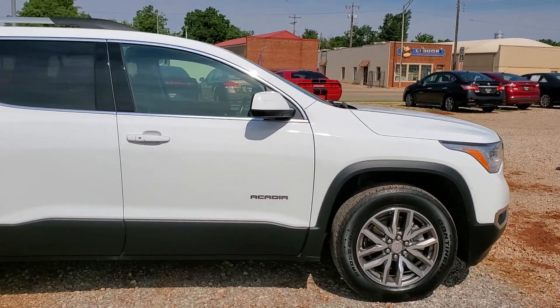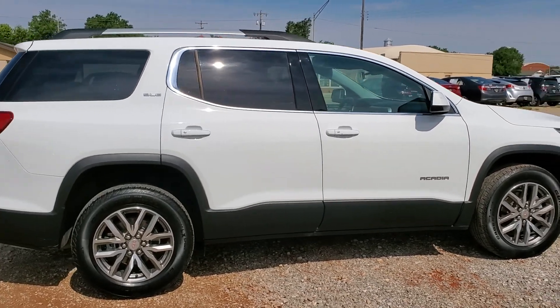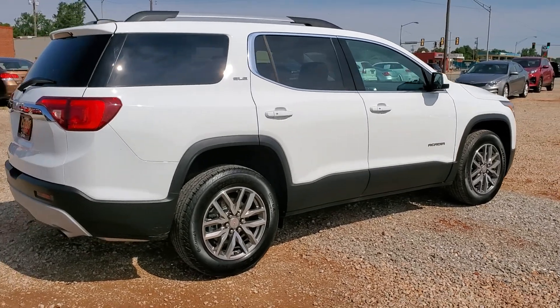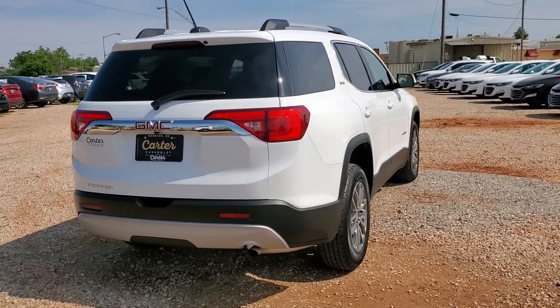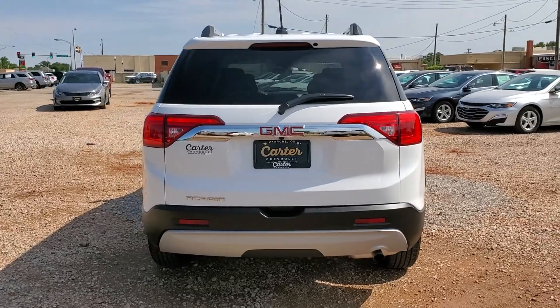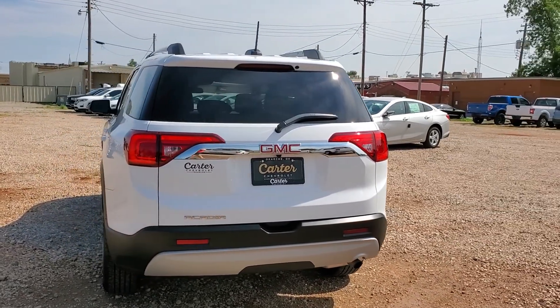It has proximity entry on all four doors, so keep the key in your pocket, walk up to either of the doors, press the chrome button and it will unlock so you can enter the vehicle. It is push-button start, so just keep your key in your purse or pocket and you can unlock it, start it, drive away, stop it, and relock it. It makes it really easy.